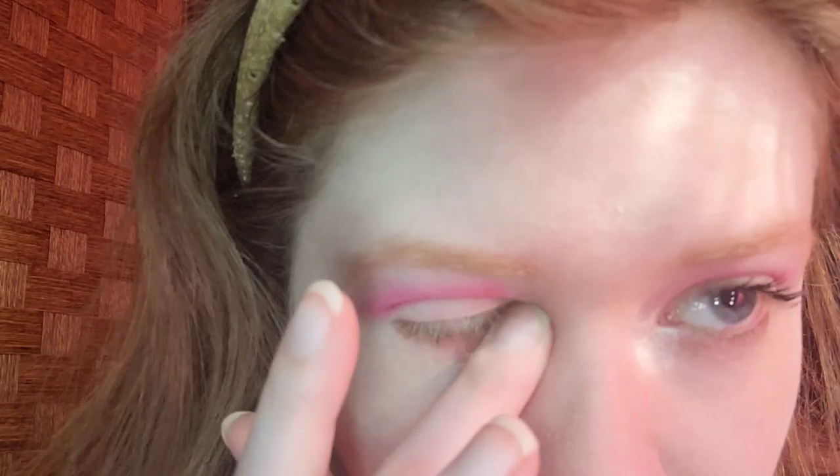For the inner corner, I'm taking Hard Candy Rose Gold Highlighter in the Mill Rose Gold shade. I'll apply mascara off to the side and I'll be right back. Okay, I am back. Mascara is done.